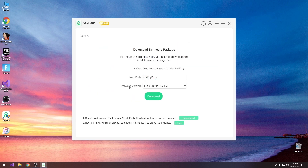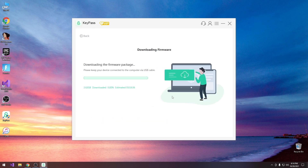We press unlock and it says it's going to download the firmware — downloading it in KeyPass. The device is an iPod Touch 6th generation and the firmware version is 12.5.5. This program works with iOS 15, 14, 12, 11, and all the way down to iOS 7 for this particular option. If you already have an IPSW for the latest version of your device you can specify it, but if not you can press download and it will start downloading one for you. For me it's going to take roughly 10 minutes to download the IPSW, so I have to keep my device connected via USB. It's already at 5%.